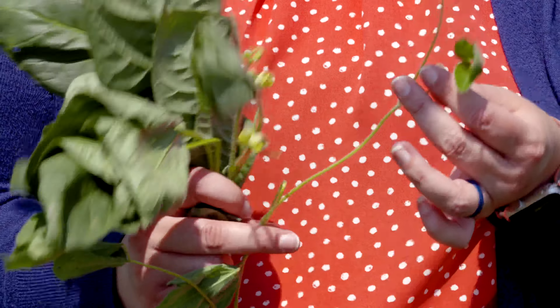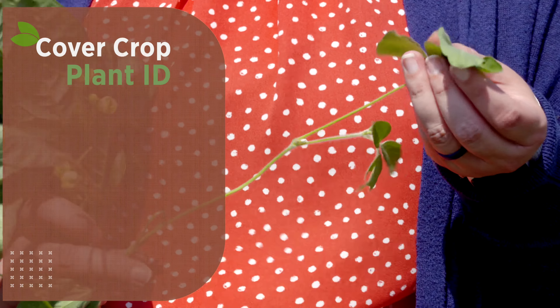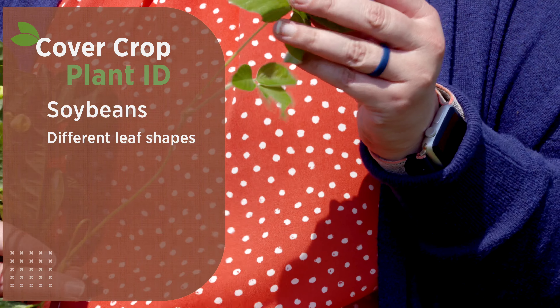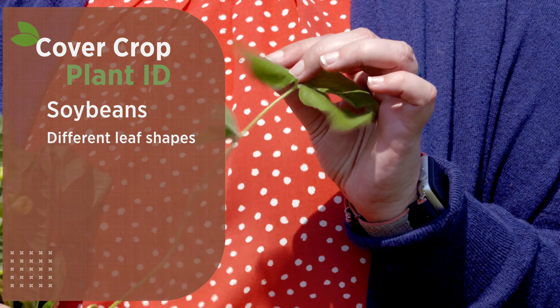Our last one — one of the most common large-seeded legumes — is soybeans. Soybeans can have quite a few different leaf shapes: some can be rounded, some can have a point to the end, so it's hard to use overall leaf shape to identify them. However, flower location — with flowers located down on the main stem — can help. Soybeans are also very pubescent, just like green mung bean. Then they have nearly non-existent stipules, which are very small compared to our other two legumes in this mix. Those are just a few ways to tell the difference between cowpea, green mung bean, and soybean.